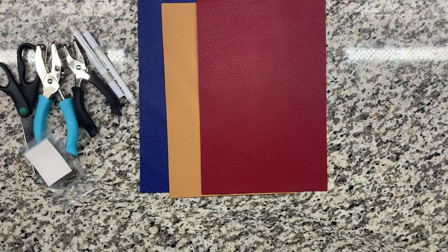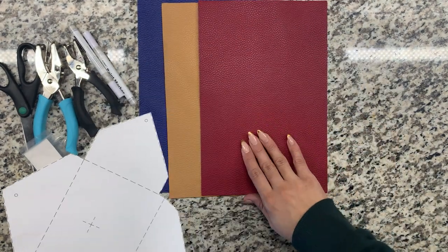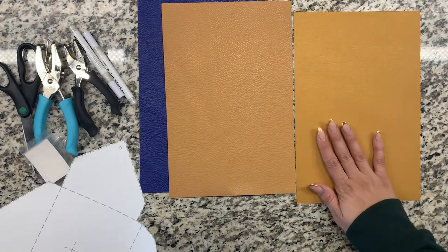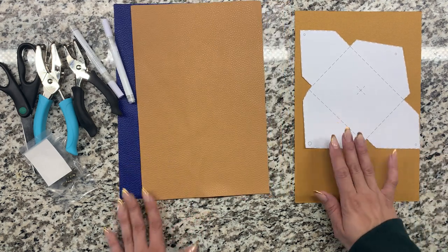Once you cut out the template, you will then pick which faux leather sheet you want. These faux leather sheets come in a pack of 12 for about $16 off Amazon — I'll also link those down below. Go ahead and line up your template with the back of the leather sheet so that it fits.